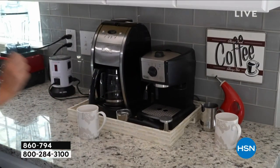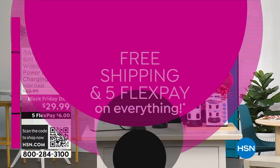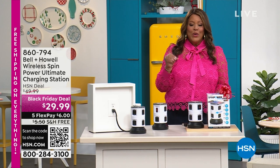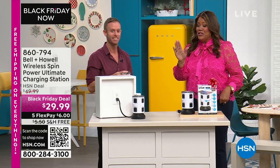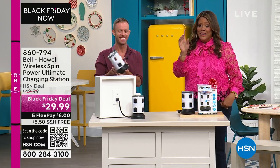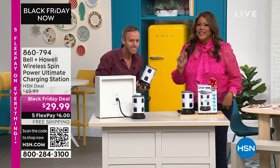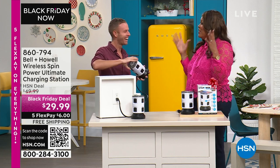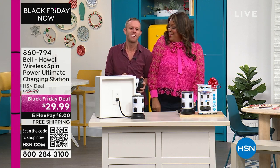Maybe it's in your kitchen, maybe it's in your bathroom. Everything is on free shipping — $29.99. If you've been eyeing this and didn't see it on a free shipping date, today everything is on free shipping and everything is on five flex. Look at that price — $6. Free shipping. Love this.